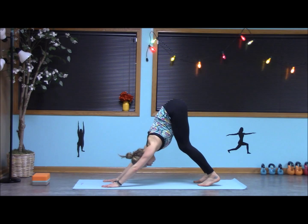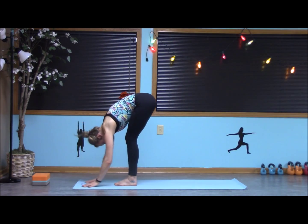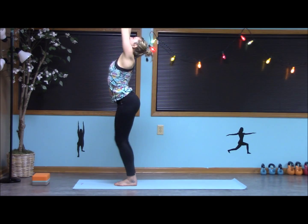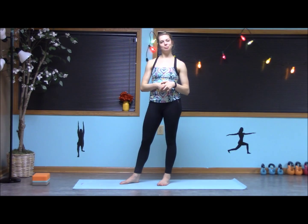Tuck the toes down and step the feet into forward fold. Rolling it up nice and slow, raising the arms. Exhale, release. Nice work to everyone — keep building from that and you'll be super strong in no time. Have a great day. Namaste.